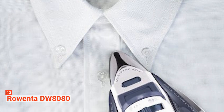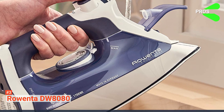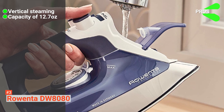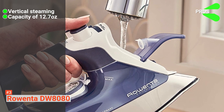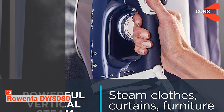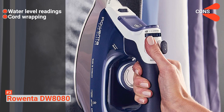Finally, the three-way auto shutoff system gets activated if you leave it for 8 minutes vertically or in just 30 seconds on its side or soleplate. Its pros are: it can steam vertically, enabling you to clear wrinkles from hanging garments; having a capacity of 12.7 ounces, it holds more water than any other Rowenta steam iron; and it cleans itself by letting off a powerful burst of steam. However, the cons are: it's difficult to see how much water is left due to the navy blue color of the water tank, and it's difficult to wrap the cord around the heel and handle to store it away neatly.